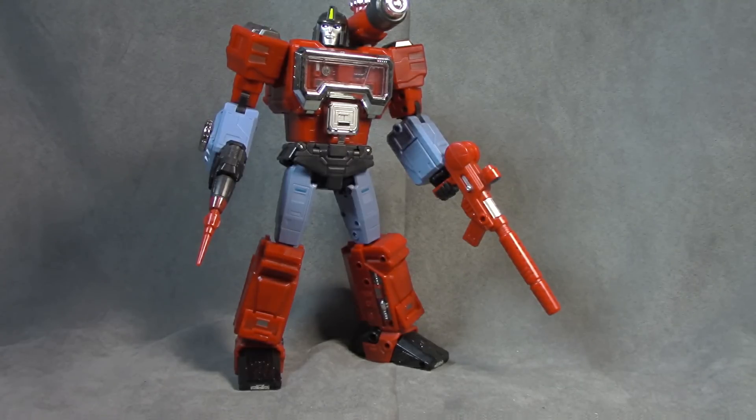Maybe another issue is that the teaser images came out and then this came out so quickly afterwards — I didn't have enough time to get fully excited. People often complain about how long third-party companies take to get a product out, but this one came out so quickly I didn't have time to build up anticipation. The figure ends up delivering though, which is good. Because sometimes it's even worse when you build up so much anticipation and then it doesn't feel as great.